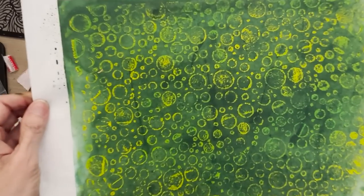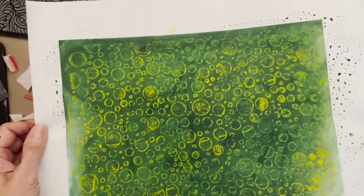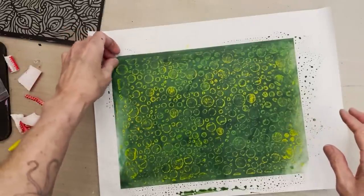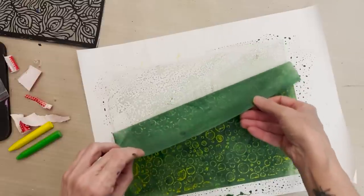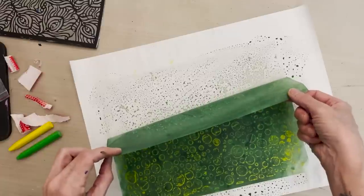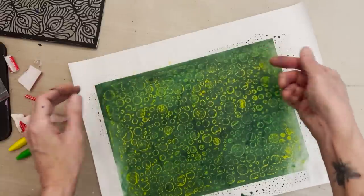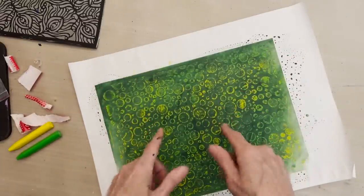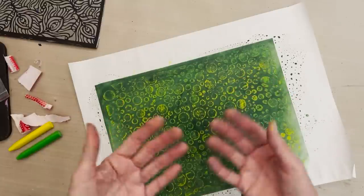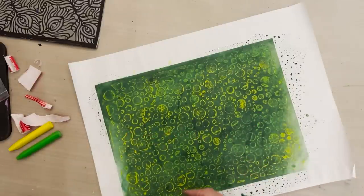It's a whole different effect than using the Bubble Blast stencil directly on the gel plate. The awesome news about this is that now I'm going to carefully lift this up and show you that the color soaks all the way through — and this only happens with rice paper. This will not happen with copy paper or book pages or any other paper. The rice paper is so highly absorbent that the color soaks all the way through. So when we tear this paper, we're not going to have white edges — we're going to have green edges because the color soaked all the way through.